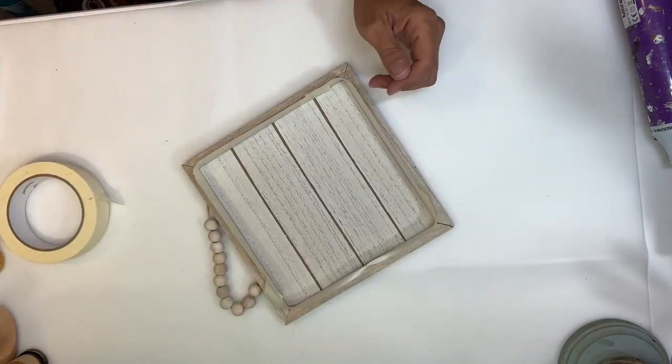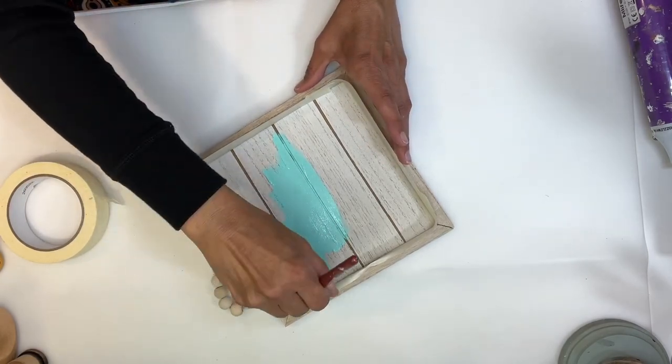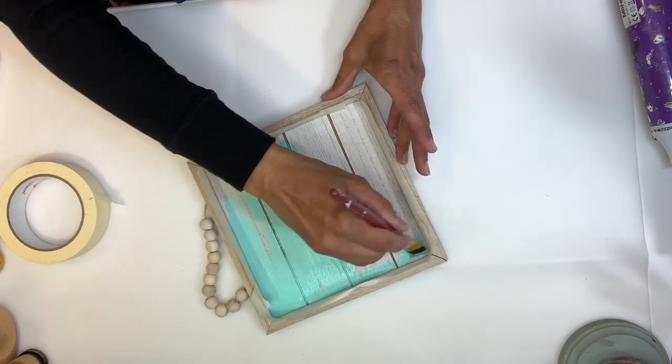Once I have it all taped off, I'm going to paint the inside this beautiful teal color, which is one of my favorite colors. I'm going to make sure I get in all those grooves, and I ended up giving this two coats.